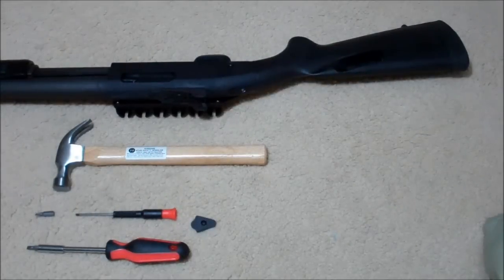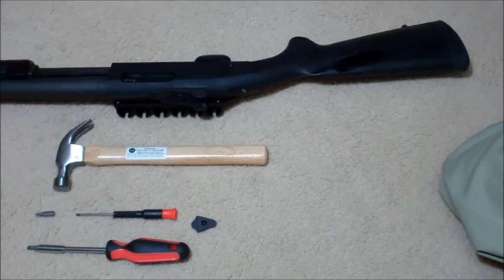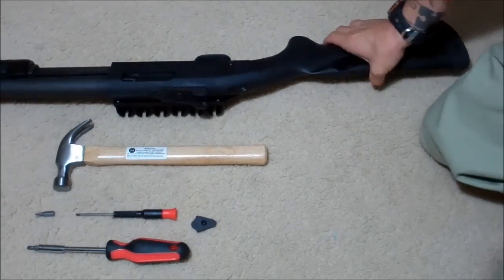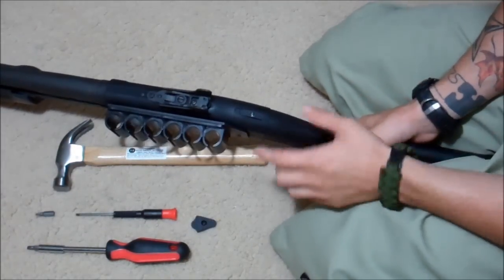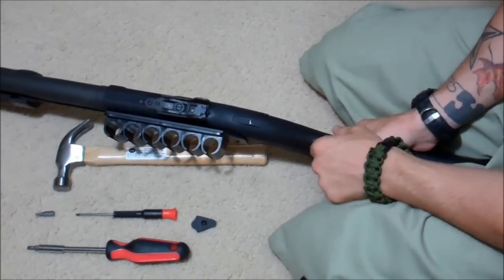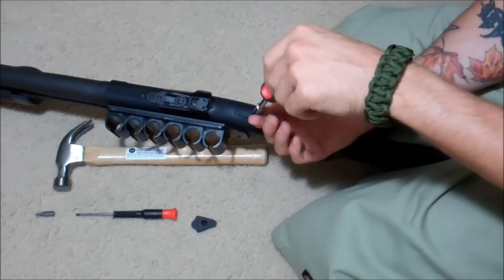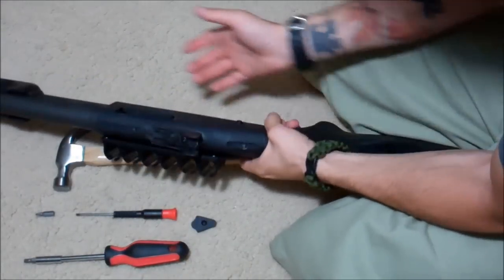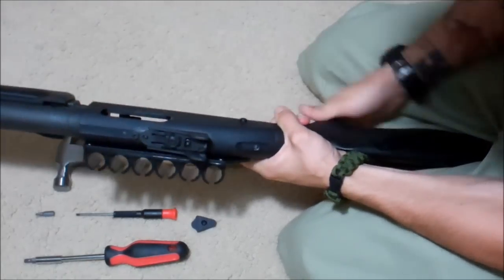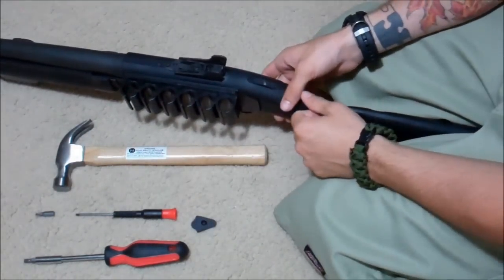Alright everybody, I'm going to show you guys how to take the safety off your Mossberg 500 or 590 and install a new one if you choose to do so. Now Mossberg has these anti-tamper screws where if you try and unscrew them with a flat tip you're just going to round off the top. So what you're going to do is you need to break the action back and keep it back, otherwise I'll show you what's going to happen when I take this off.